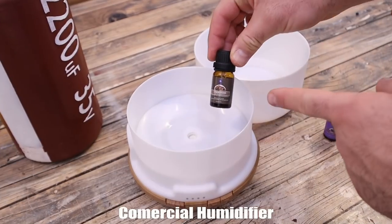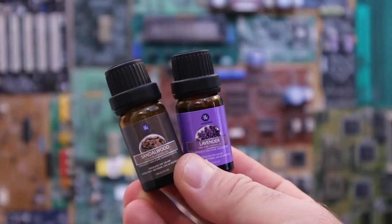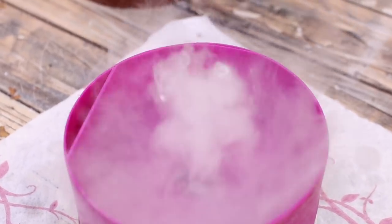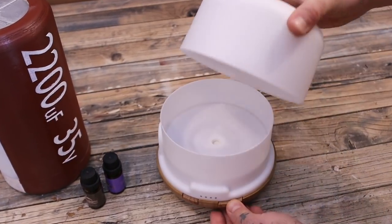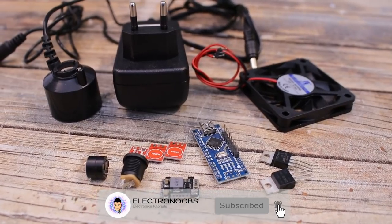Usually we use these moisturizers with some perfume in order to increase the moisture of the air but also create a nice smell. We add any perfume such as this one here and then when the mist is created, it also creates a nice smell. You could buy such moisturizers online but I couldn't find one with the shape of a smoking capacitor, which is a great idea. Let me show you what you need, the 3D design of this case and how to assemble it. Finally we test it and see if this project works or not. So guys, let's get started.